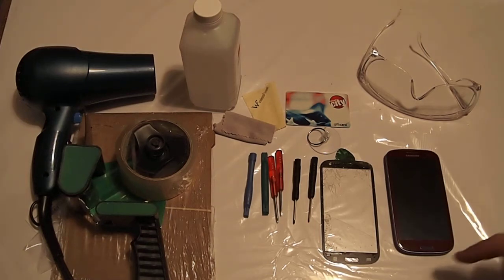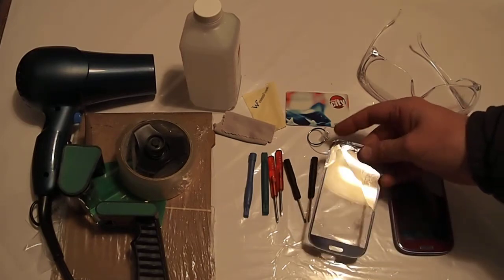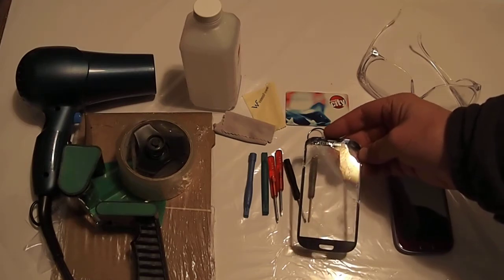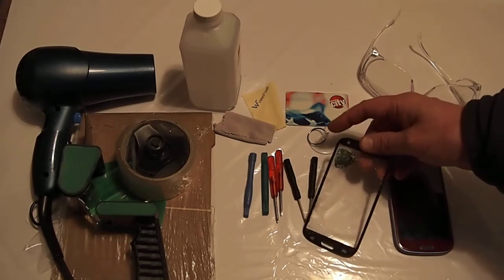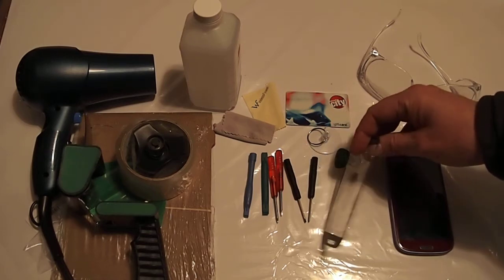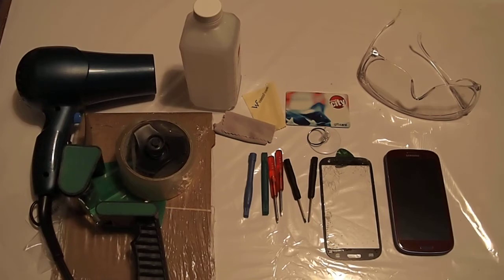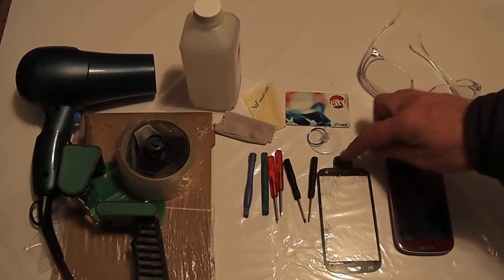About two weeks ago, my screen on my phone broke when it fell out of my pocket. It fell from a fairly close to the floor distance, and it shattered pretty hideously. And it was sad. I was also sad because I didn't buy the insurance that would have gotten it fixed — though actually there's a deductible on it that was more like just buying the parts myself and doing it, which is ultimately what I did.